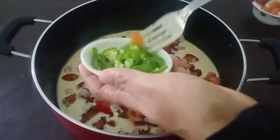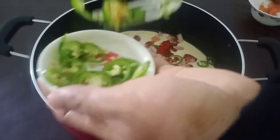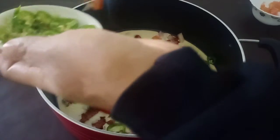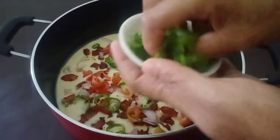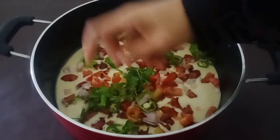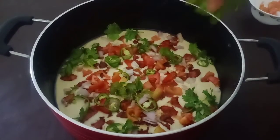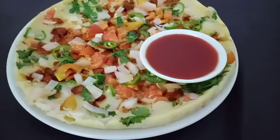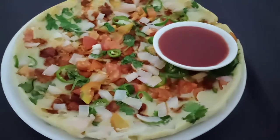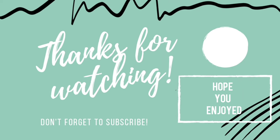It's very thin and tight, we need a little bit of spices. Put a little bit of the spices in the pot, a little bit on the pot. Put the flame in the middle.